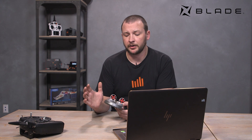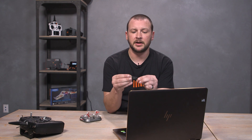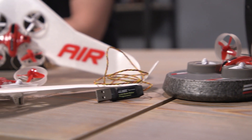Hey guys, Pete Holy here with Horizon Hobby Product Development. If you saw the Tech Talk on the Inductrix Switch Air, you know that we actually have a firmware update available for the Inductrix Switch. If you have one at home and wanted to turn your Inductrix Switch into an Inductrix Switch Air, we can do that. You'll need our multi-rotor programmer, that's the BLH7840 — an older discontinued item that we brought back to add more firmwares to some of our Blade products.